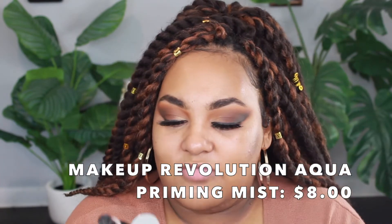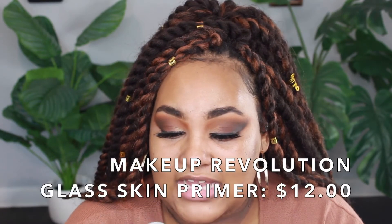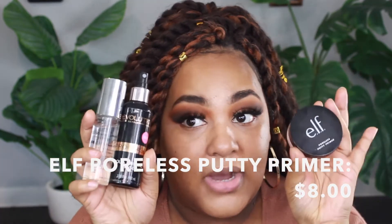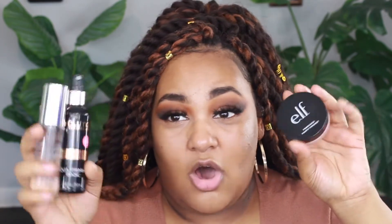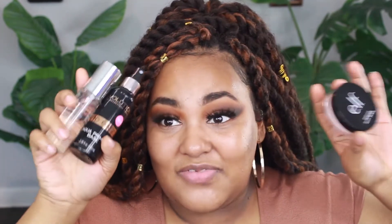I've really been loving this priming trio. It's the Makeup Revolution Pro Base Aqua Priming Base, the Makeup Revolution Glass Skin Primer, and the e.l.f. Poreless Putty Primer. I got one on sale - for inexpensive drugstore makeup I would definitely recommend all three together. They couldn't have been more than $30 combined for three primers that all last a good amount of time.